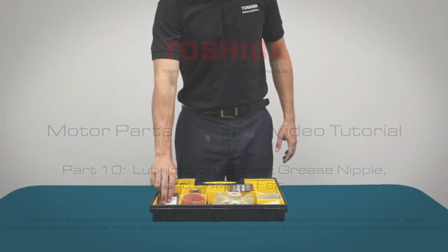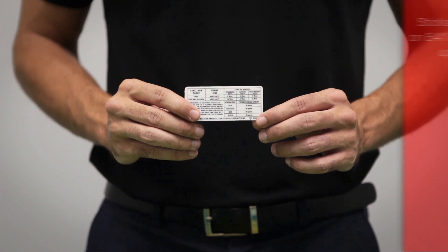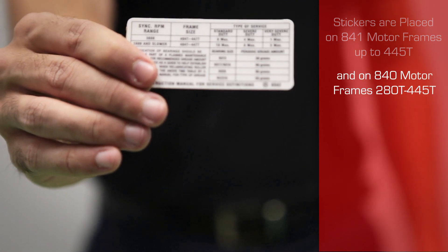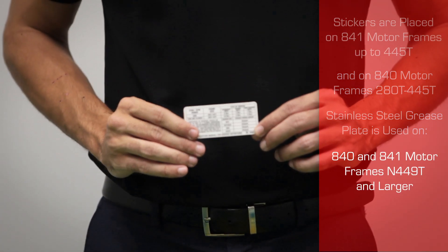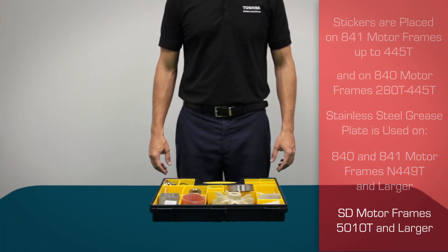A lubrication sticker is attached to motors with regreasable bearings in order to facilitate proper motor maintenance. Stickers are placed on 841 motors up to frame 445T and on 840 motors frames 280 through 445T. A stainless steel grease plate is used on 841 and 840 motor frames 449 and larger, and on SD motor frames 5010 and larger.